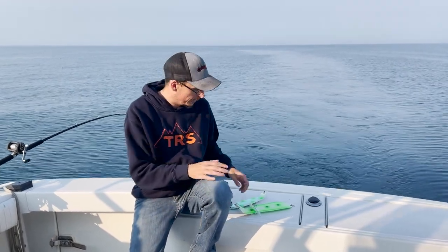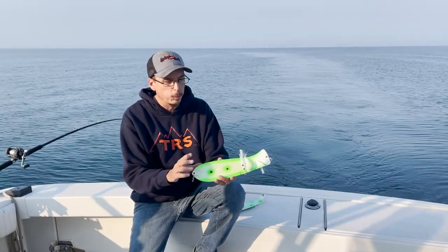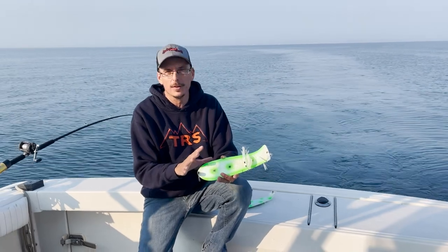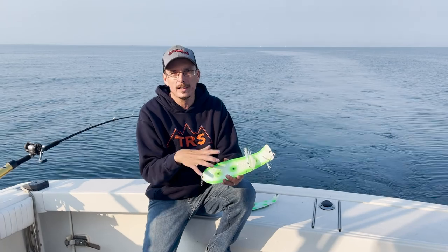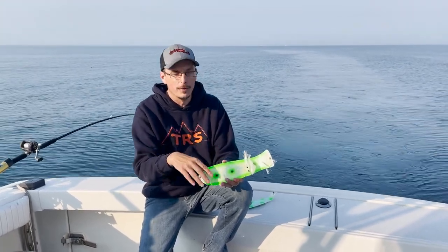These work great for meat rigs but they also can work for flies, and Salmon Candy has come out with two sizes. The 12-inch size, which is pretty popular for the meat rig fisherman — kind of what I would call the standard fish blade size over the years. The other brands have like a 12 to 13-inch length.